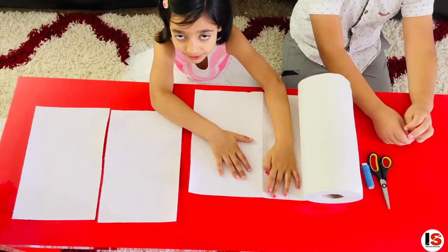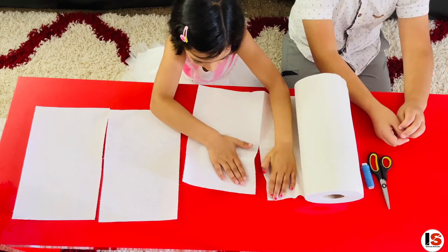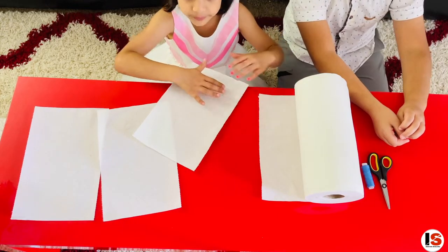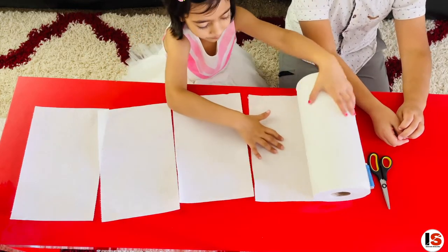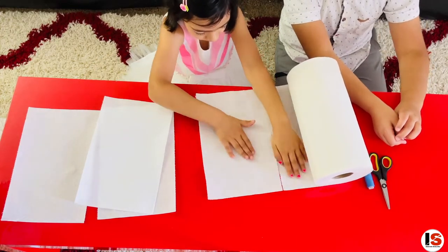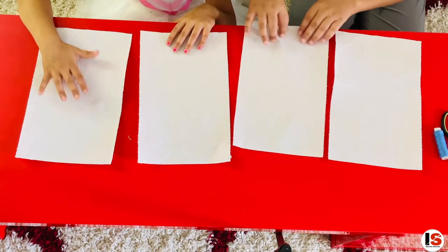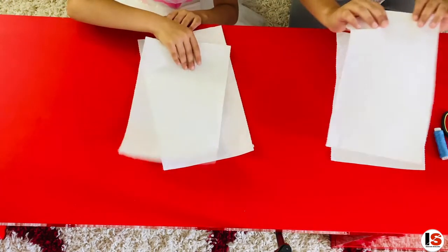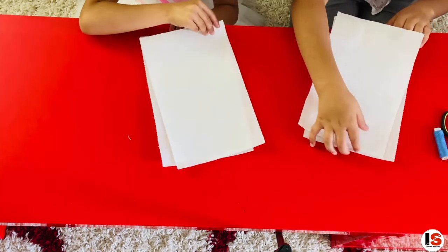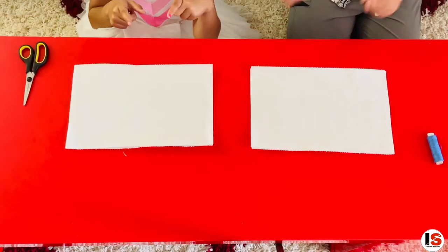The first step is to take a piece of towel paper out like this. We are going to be making two flowers, and the second step is to layer this one tissue onto another, like this.